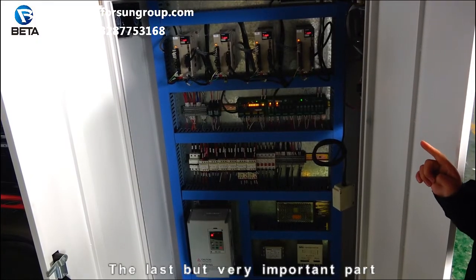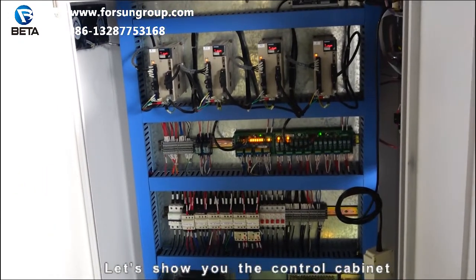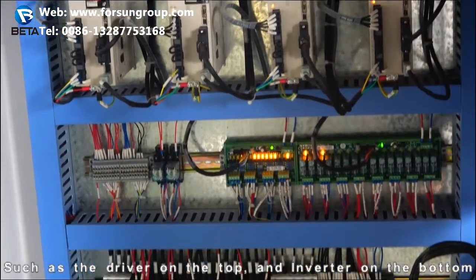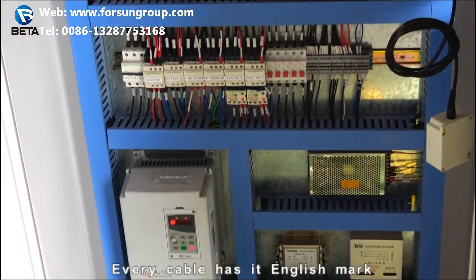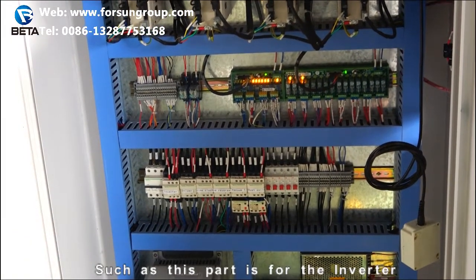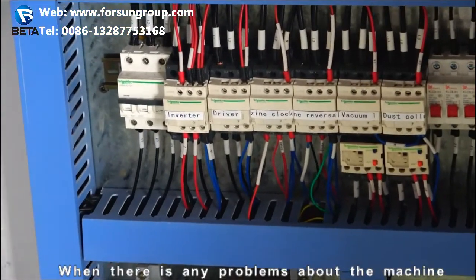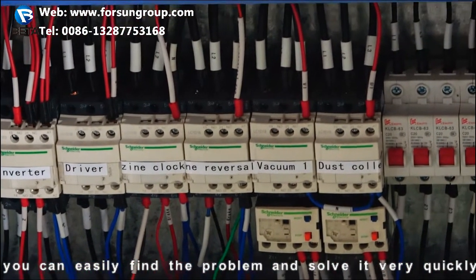The last but very important part — let's show you the control cabinet. It also has a very smart design, such as the driver on the top and the inverter on the bottom. Every cable has its English mark, such as this part for the inverter and another part for the driver. When there is any problem with the machine, you can easily find and solve it very quickly.